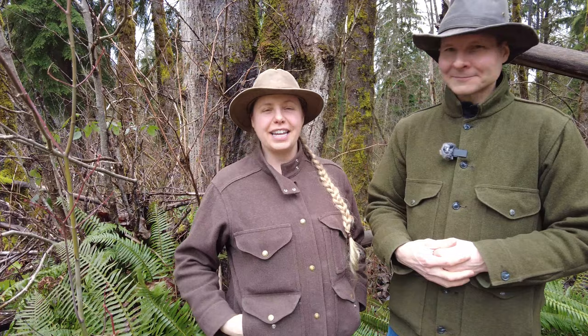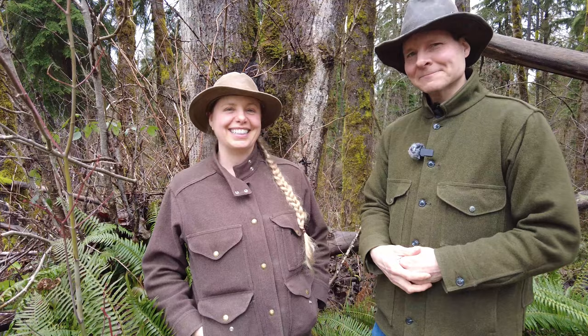Hi neighbor, welcome to Wild Homestead Living. I'm Kevin and I'm Julie and today we're going to introduce you to the cottonwood tree and give you a recipe you can make from its buds. Let's get started.